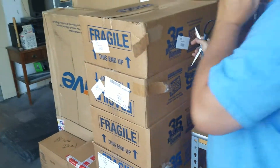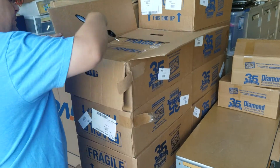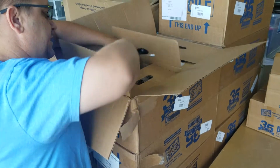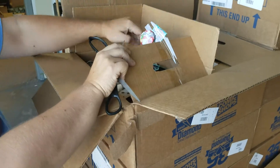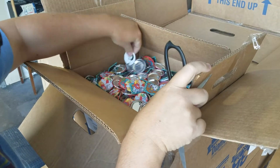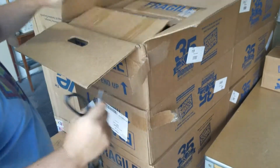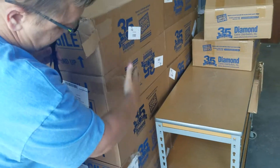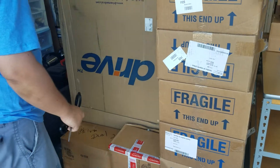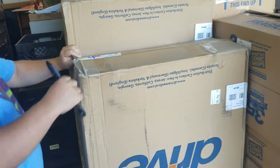All of these boxes I believe are pins — Disney and Looney Tunes right here. So Disney, Looney Tunes, and Our Gang. My guess is this entire side of the pallet is pinback buttons. These boxes all seem to be Star Wars, and then we'll get into the larger boxes and see what we have.